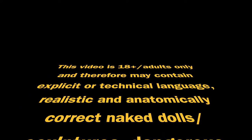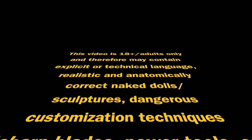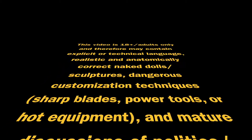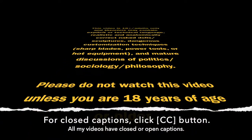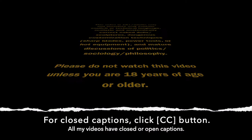This video is 18 plus, adults only, and may contain explicit or technical language, realistic and anatomically correct naked dolls or sculptures, dangerous customization techniques including sharp blades, power tools, or hot equipment, and mature discussions of politics, sociology, and philosophy. Please do not watch this video unless you are 18 years of age or older.